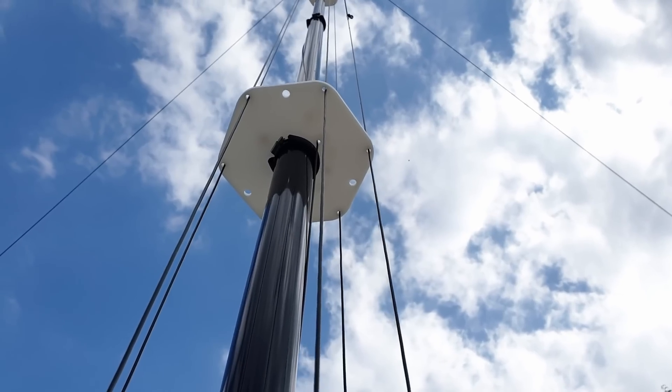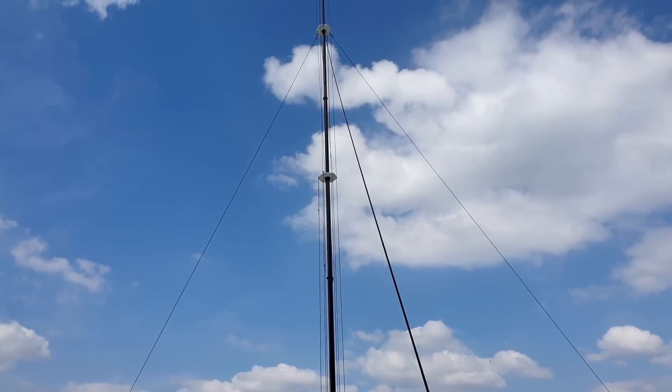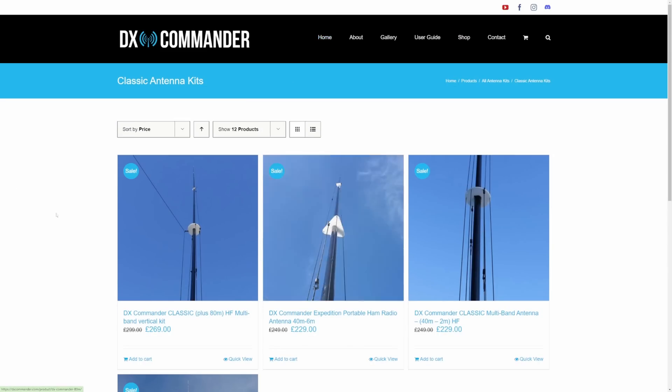The DX Commander has turned out to be one of the most economical and very effective antennas in a multi-band space with a small footprint. Because of that, I've come up with ideas how to create better versions, smaller versions, taller versions, more bands, and that sort of thing. We've ended up with six models, which can be quite confusing, so I'm going to start with the original classic and then go down and up from there.